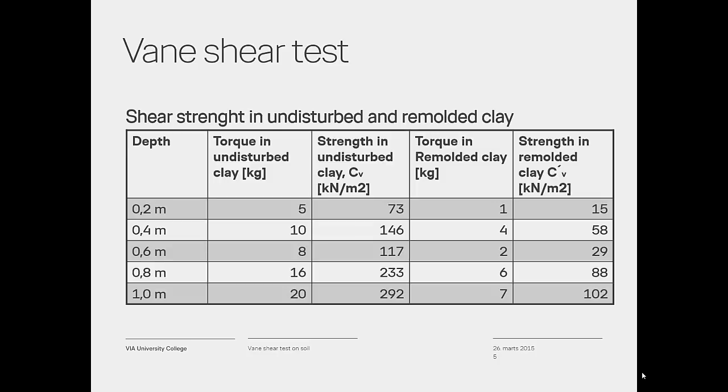The test was performed in firm clay using vane A. The results from the test are shown in the table. During the test, be aware of the following: if the test is performed in sand or gravel, you cannot use strength parameters — the result will only give an indication of compaction. When testing vane shear strength in moraine clay, be aware that high strength could be because the vane was stuck in rocks. In cracked clays, the undrained cohesion is only one third of the in-situ shear strength.